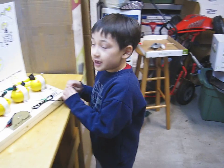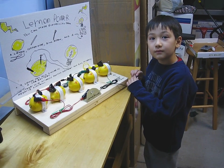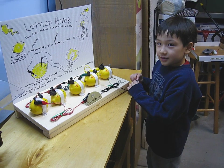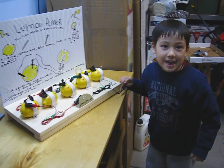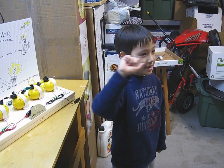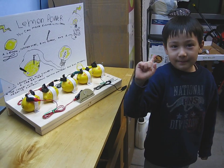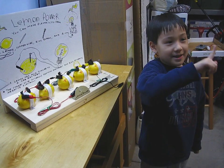What do you do to an engine lemon? I don't know. You give it lemon aid. Get it? Lemon aid — like a first aid kit, but it's lemon aid, like lemonade. And lemons will have lemonade inside. Lemon aid!